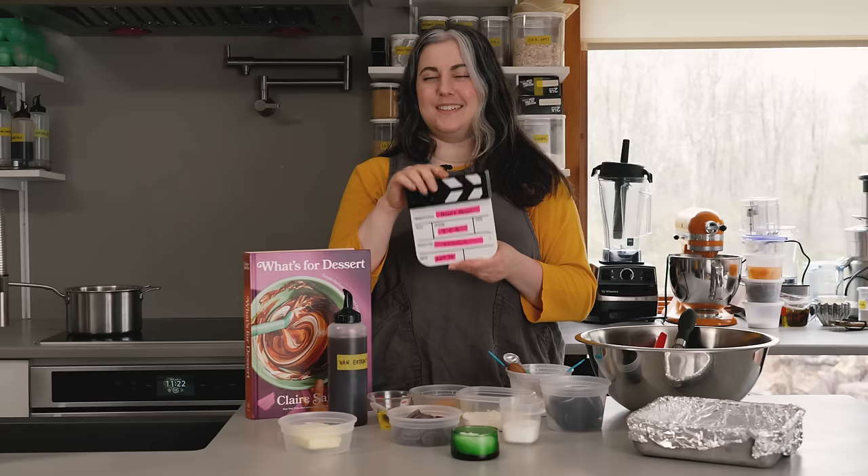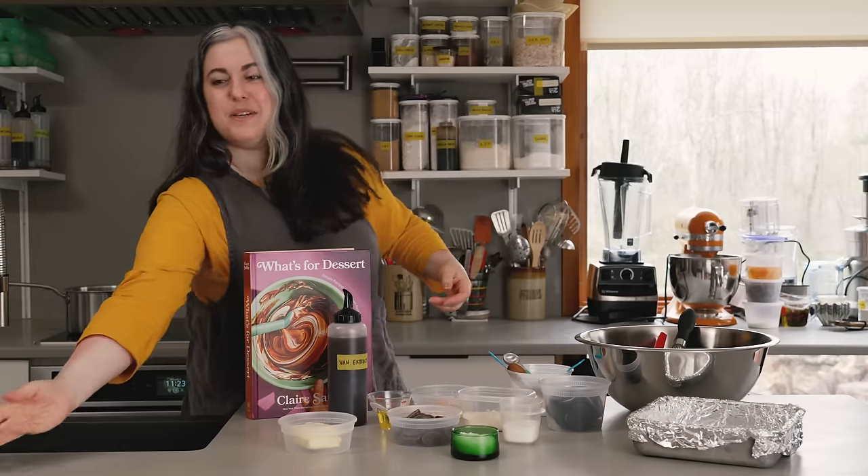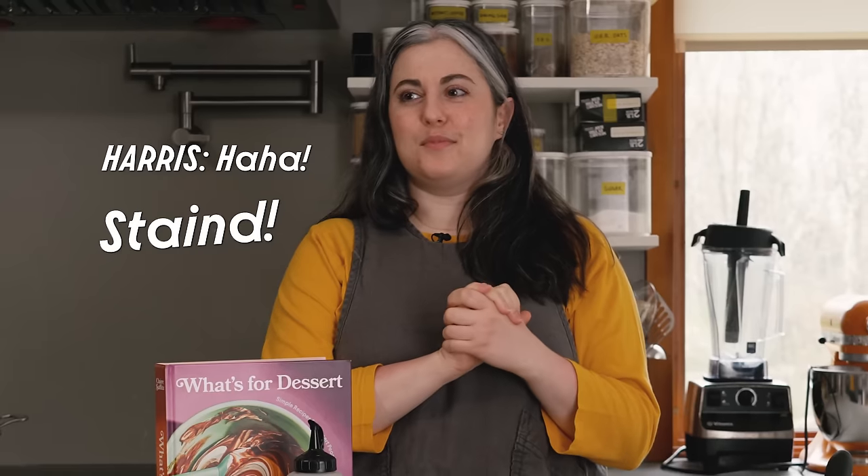Ice cream sandwiches. Take one. When's the last time we shot? It's been a while.